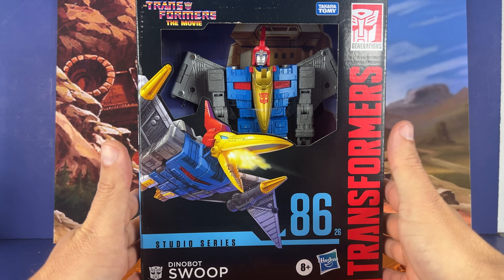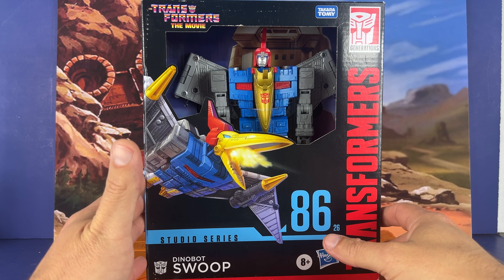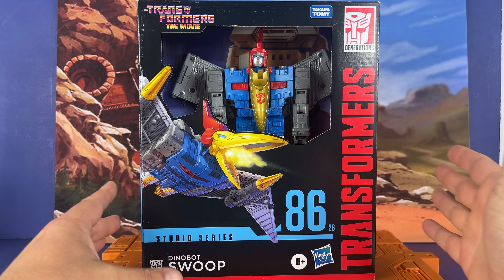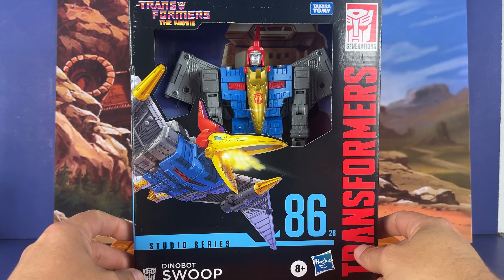I also picked up Bumblebee today, so we're going to take a look at Bumblebee in the coming days. Everybody says good things about that one. That is from Transformers the movie. So that's it for the packaging — let's open it up and take a look at the figure.